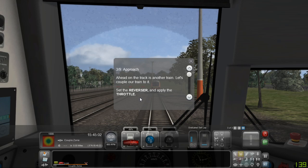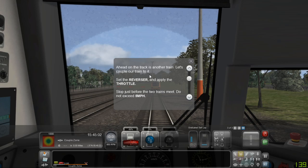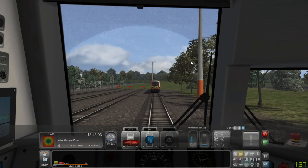Approach. Ahead on the track is another train — let's couple our train to it. Set the reverser and apply the throttle. Stop just before the two trains meet. Do not exceed 5 miles per hour.